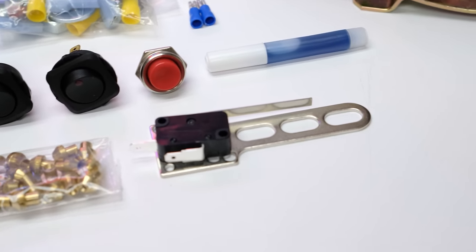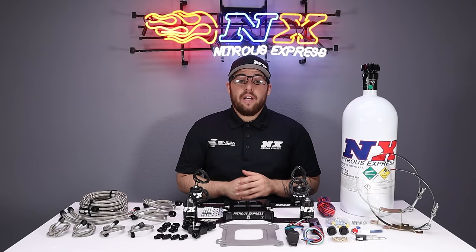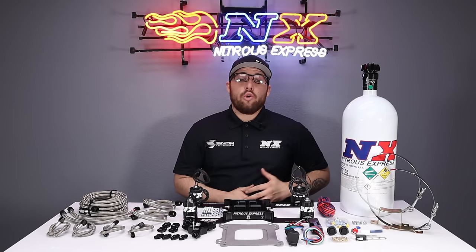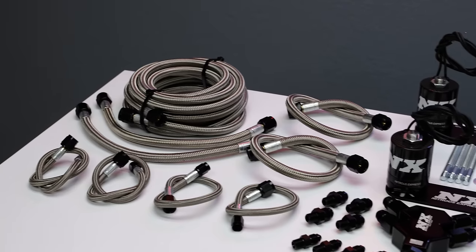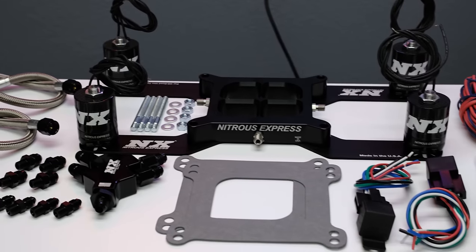Also included are a wide open throttle switch, master arming switches, and all of the necessary hardware and electrical components needed to complete the system. If you purchase yours with a bottle, we include our industry-exclusive Lightning 500 bottle valve — the highest flowing bottle valve available.